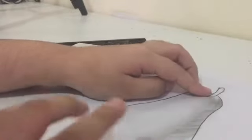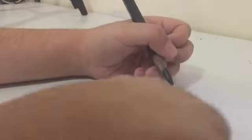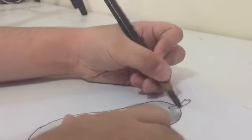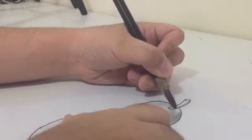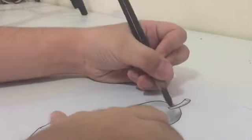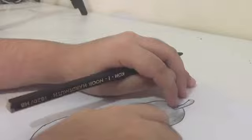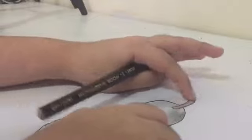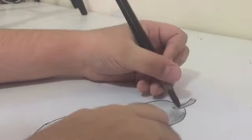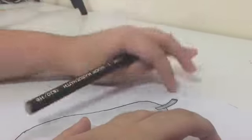The stem looks a bit plain, so let's shade it. The sides of the stem have to be dark. The middle of the stem is also going to be dark, but make sure you leave a little white space in the middle. Blend it with your finger, and to finish, make a dark spot at the very top of the stem.